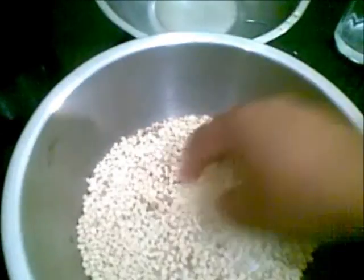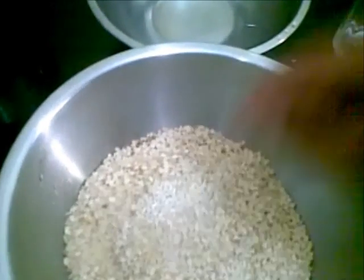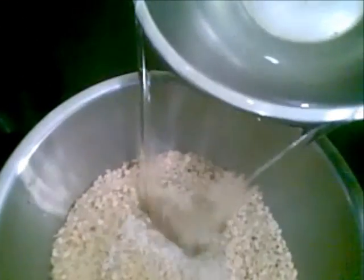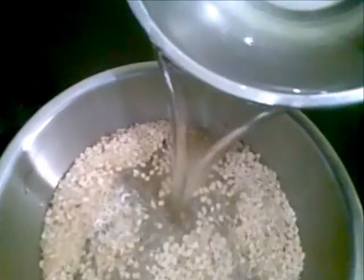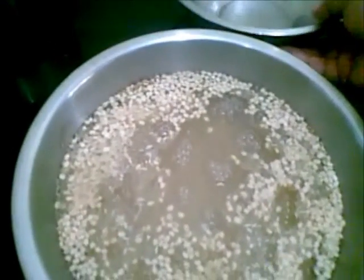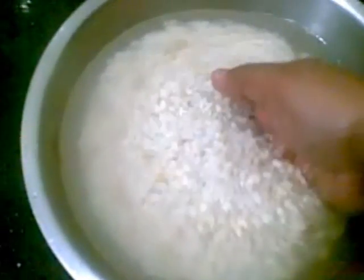Now this we have to mix together and soak in water for at least 3 to 4 hours before grinding it to a very fine paste. I have washed this 3 times and now I will grind this to a fine paste.